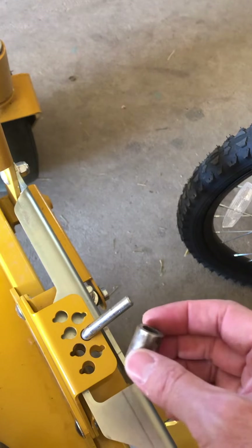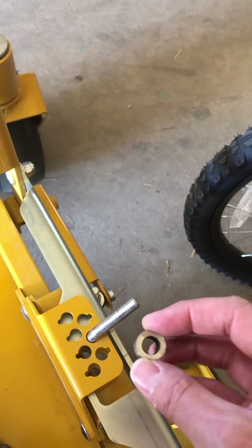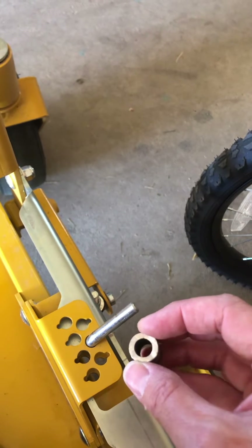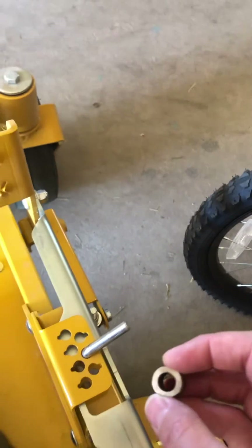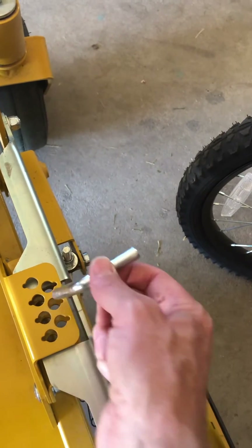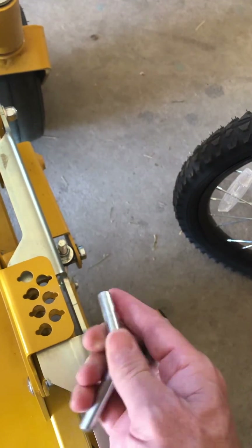It's a three-eighths inch interior diameter, five-eighths inch exterior — so that gives you an eighth of an inch of thickness. Now this thing has got a little barb on it, so you've got to turn it over.